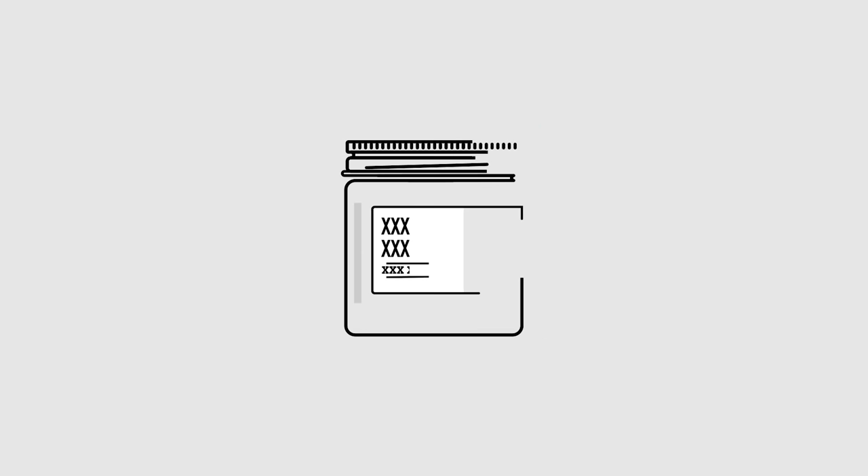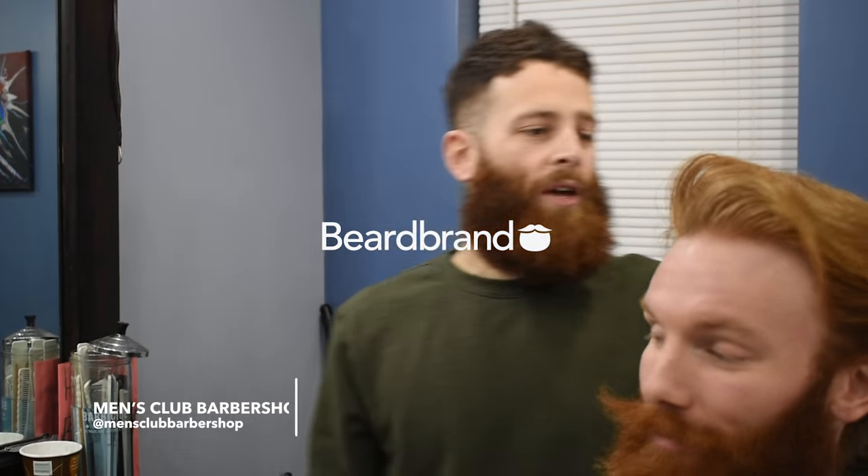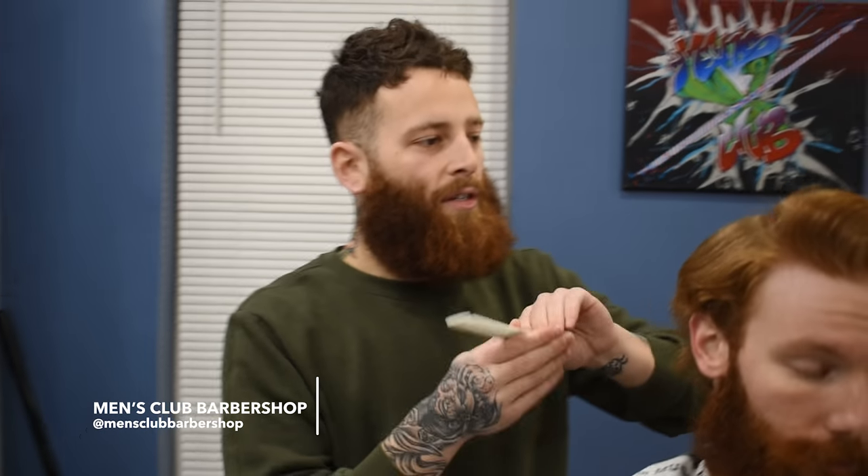What's going on guys? This is Justin from the Men's Club Barbershop. I'm here today with Rob and we are going to clean him up and bring him back to life. When I say bring him back to life today, we're going to do more of a classic side part.